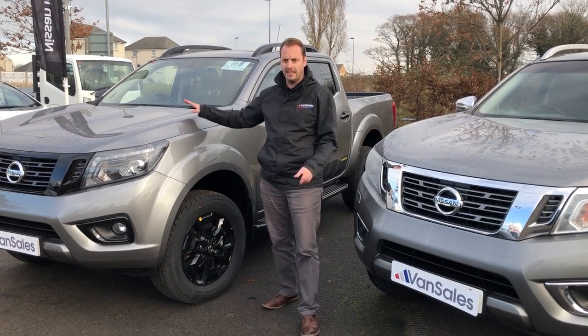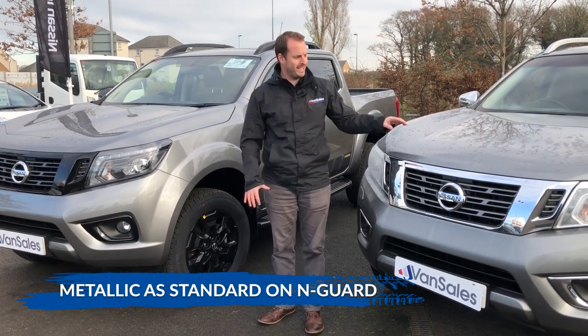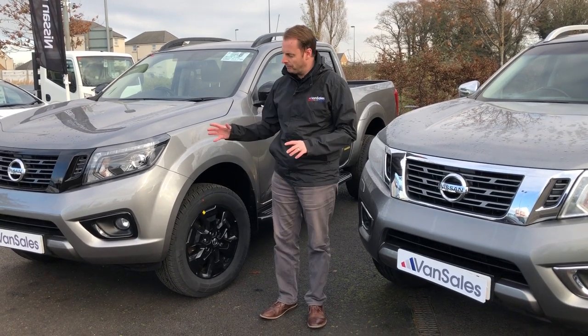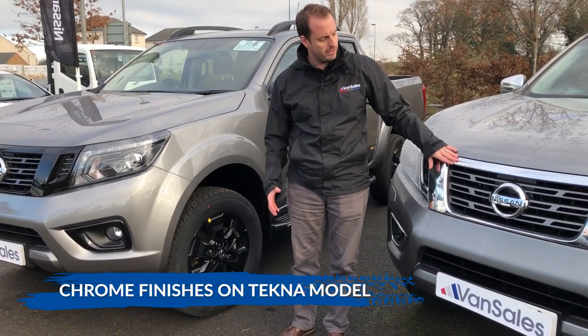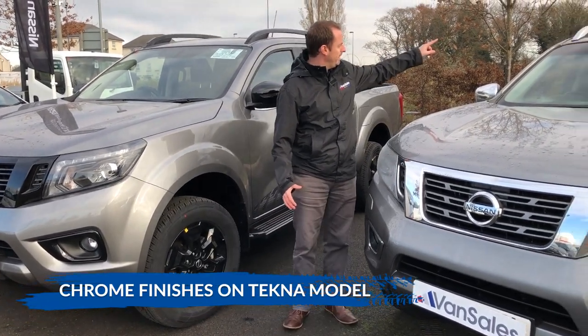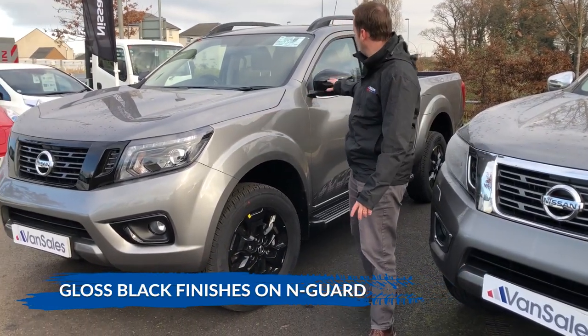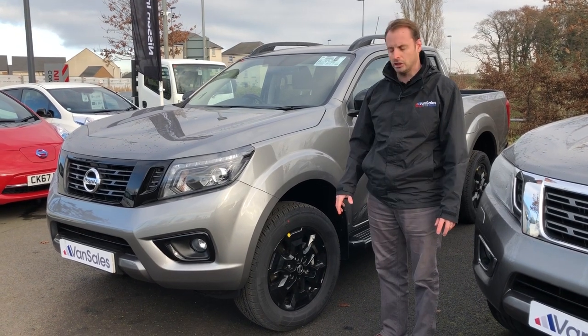First, the paint — the N-Guard only comes in three colours: grey, black and white, whereas the Tecna comes in a much greater variety of colours. The most obvious distinctive feature from the front is the chrome front grille, chrome roof rails and chrome mirrors on the Tecna, whereas on the N-Guard you have the all-black version — blacked out and de-chromed largely.